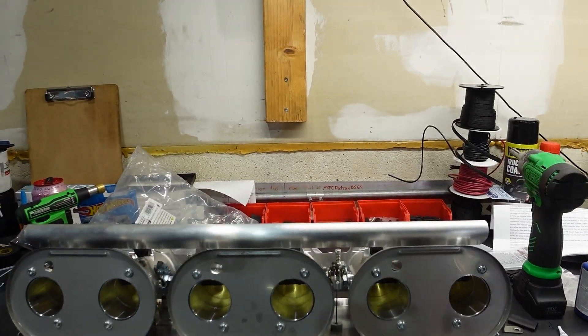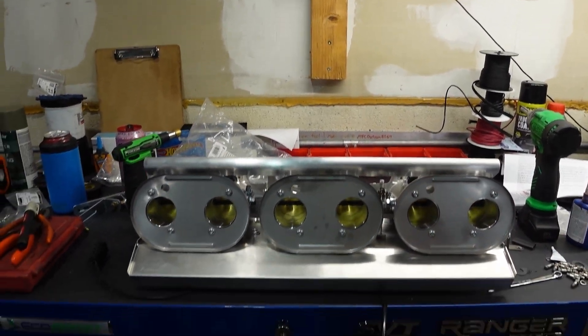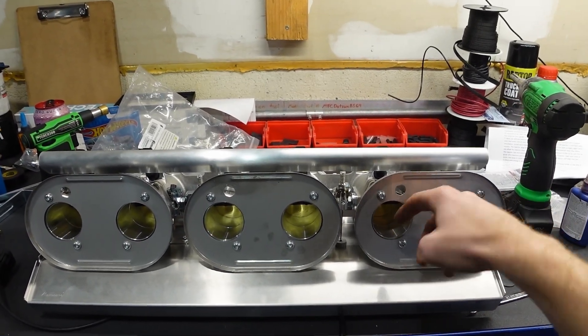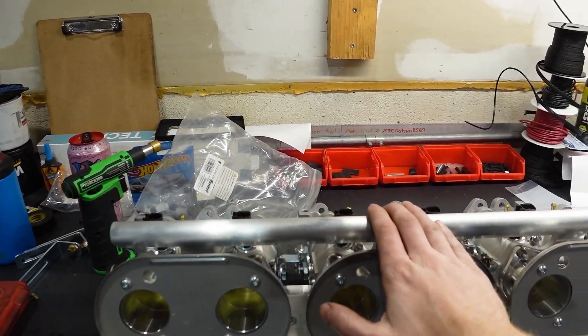The air filter bases are also held in with allen head fasteners, and these fasteners require a mandatory application of red Loctite on them. The last thing you want is for one of these to rattle loose and get ingested by your engine. This is how we pre-prepped them for install.